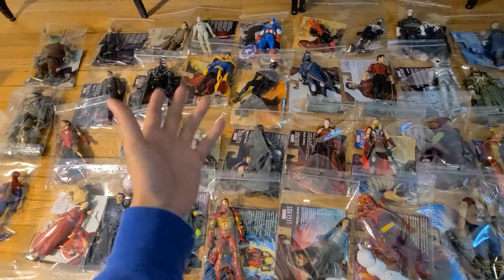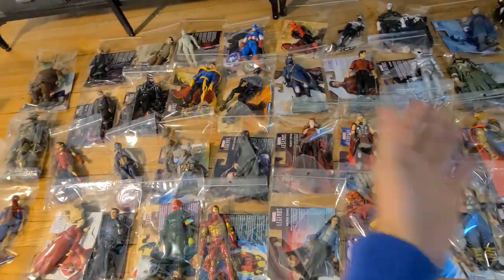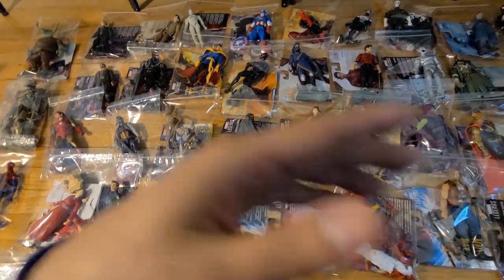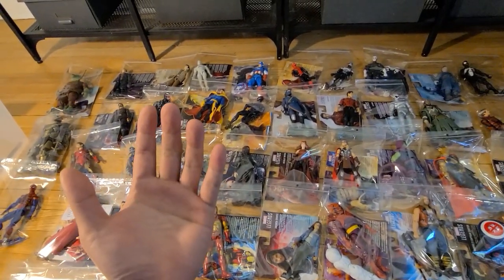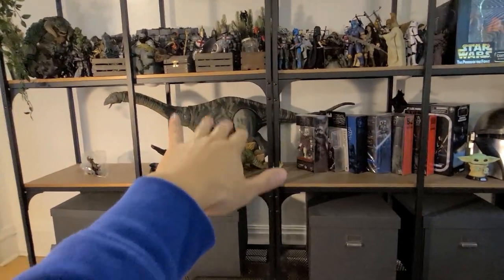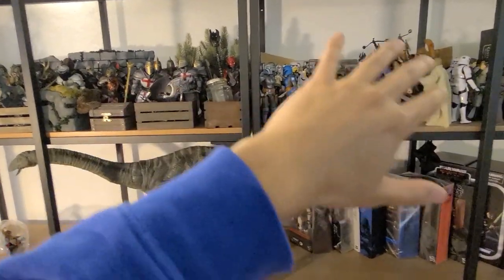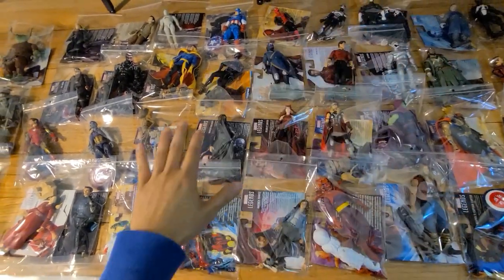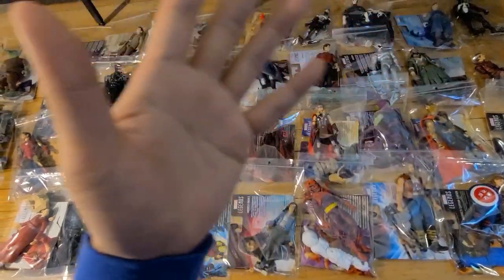Welcome to a completely different type of video. A lot of people have reached out to me about this — I want to show you guys a different way to organize your Marvel Legends. For me personally, I actually don't like having crazy full shelves. A little context: before collecting, I was a minimalist. I loved empty-looking shelves and intentional displays.